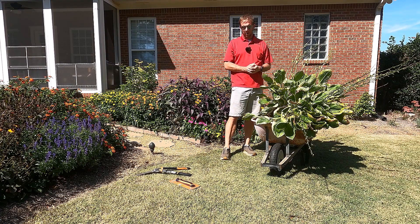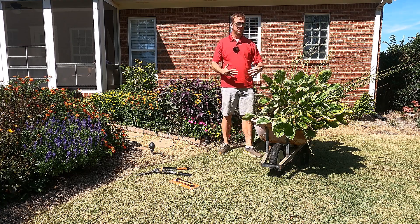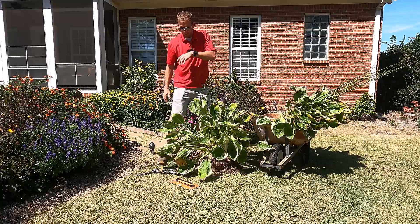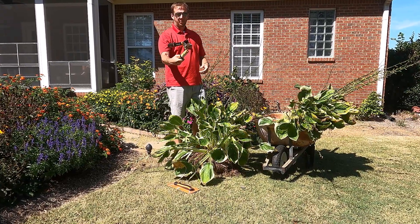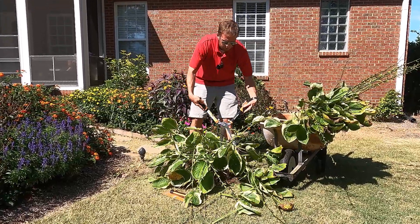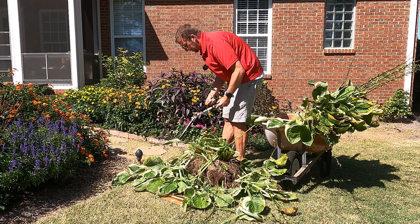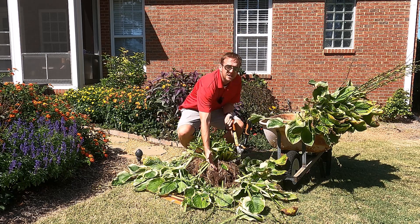This hosta we dug up ended up being so big that off camera I had to divide it in half just to get it into the wheelbarrow. So I've got two halves of this ginormous hosta in here. I'm going to pull one half out — it's still really heavy. The first thing we want to do is take a pair of pruners and just cut this leaf material back. The leaves have done what they're going to do for the year — all the sugars are down in the root, and everything we need for these to come back in the spring is already stored down in there.